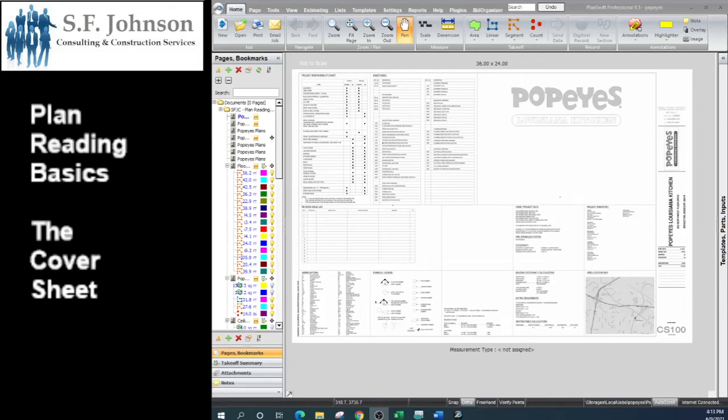Hello everyone and thanks for joining me. My name is Stacey Johnson and I'm the owner and operator of SF Johnson Consulting and Construction Services. In this series of classes we will discuss a set of construction documents on basic plan reading. We're going to look at each sheet individually per video, go over what is most important, and hopefully give you a clearer understanding when you are looking through a basic architectural set of construction documents. We'll start with the architectural set, go into the structural set, and then individually each of the MEPs — the mechanical, electrical, and plumbing.